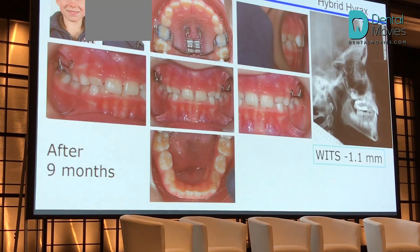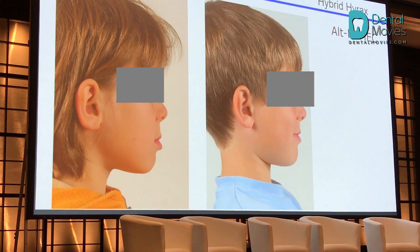In this patient, we repeated it eight times. And here you see the situation after nine months — he's very close to Class I. A very nice reaction. We see an advancement of the maxilla of around seven millimeters or so.